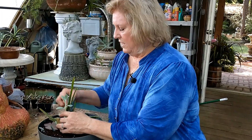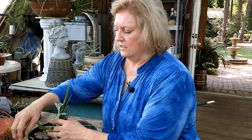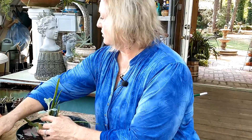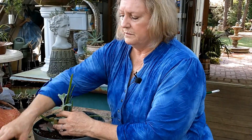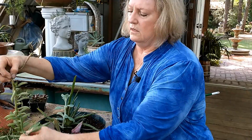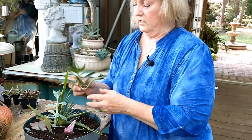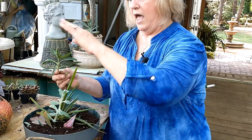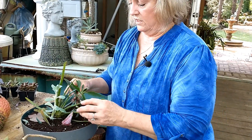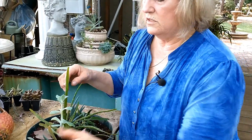If you have some kind of an ornament or a big rock, you can put it in here and it'll add to the look. This is the mother of millions - I'll warn you, you can probably take it out when you get home because it will outgrow and overgrow everything in here. But for right now it's well-behaved, so we'll stick it in there.